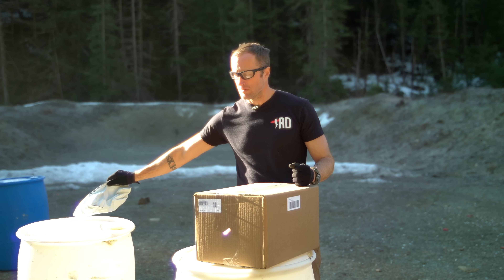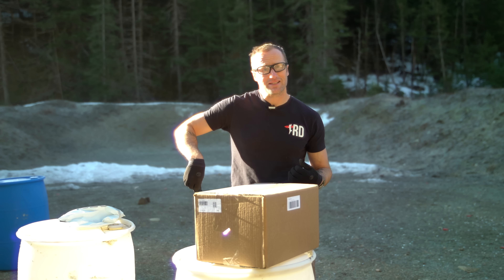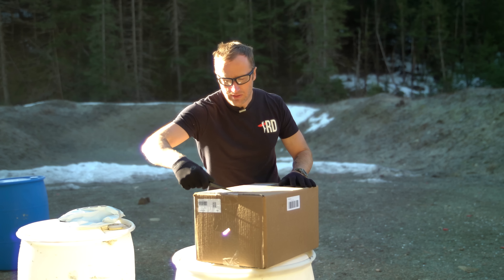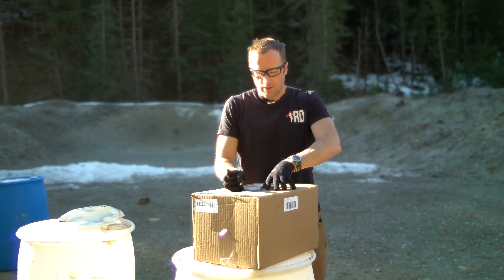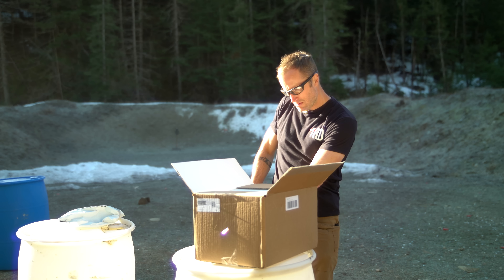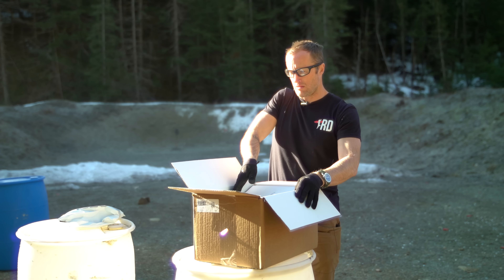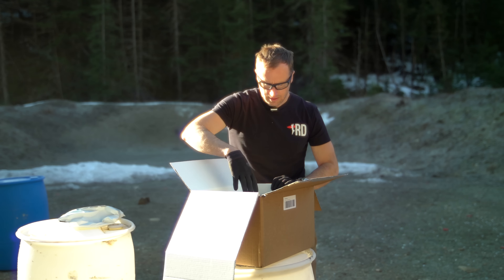Even though it's sunny out, we're gonna start with this stuff from Sitka because it's like 28 degrees out right now and I'm pretty sure there's something warm inside of here. Which is awesome because it is not warm right now. 'Turning clothing into gear' — that's what this actually says.